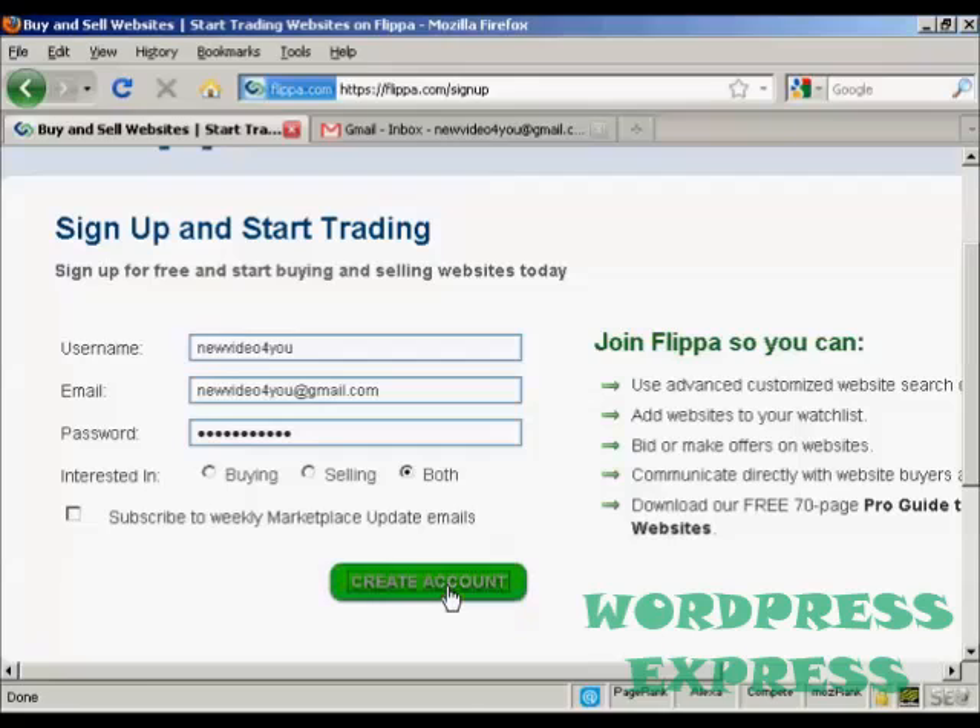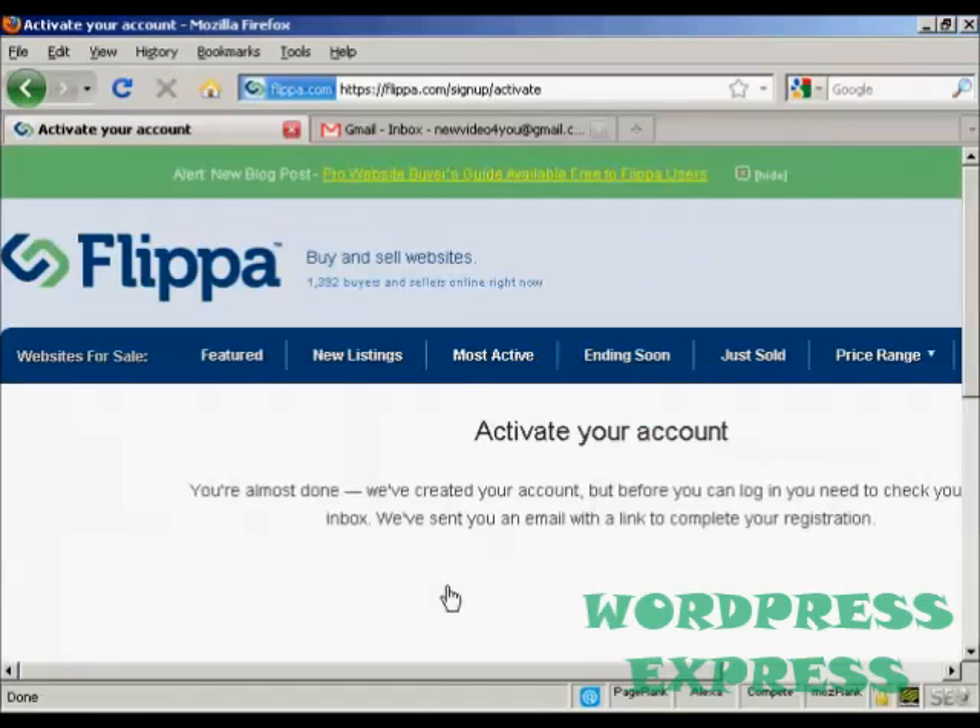Then click on 'Create Account'. The next step is that you have to activate your account by clicking on a link in an email that they're going to send you. So let's go over to my Gmail account.